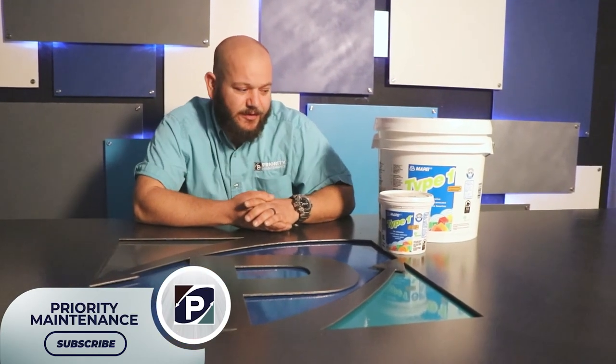That's about it with this stuff. It's also known as Mastic — I didn't mention that — but this is my favorite brand of tile adhesive to use when I'm not using thinset. Thanks for watching. I'm Jason with Priority Maintenance. See you next time.